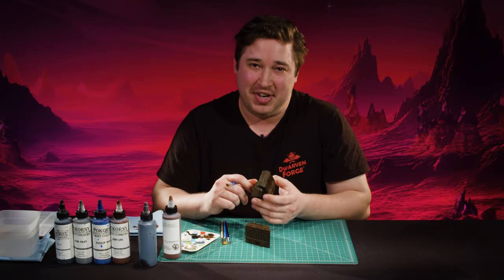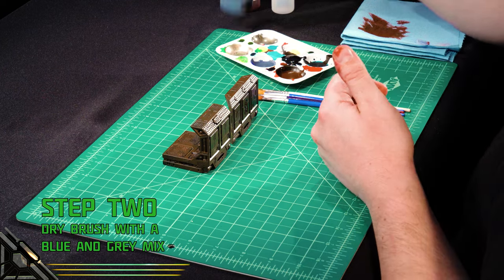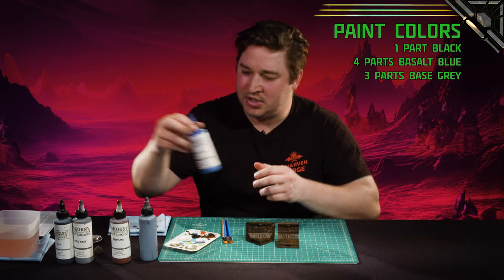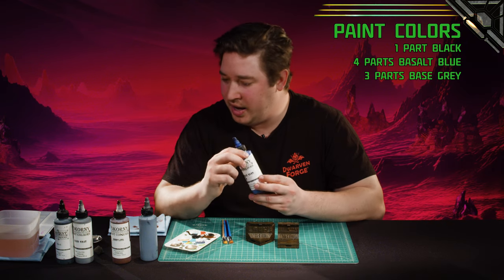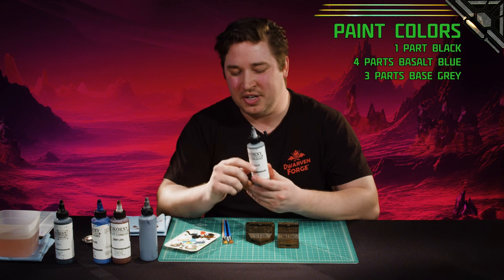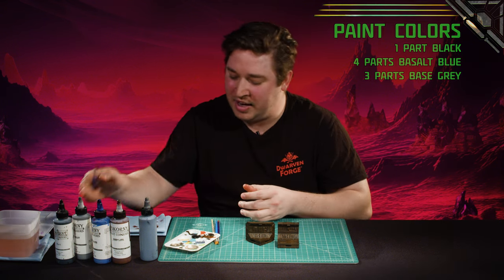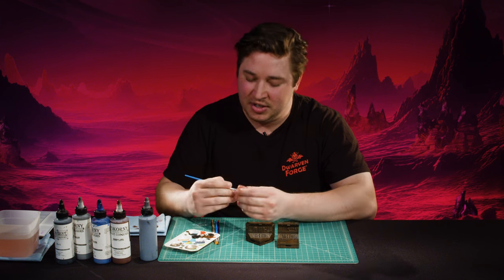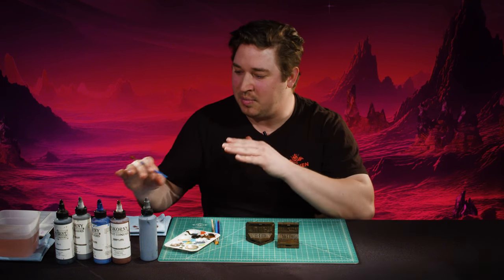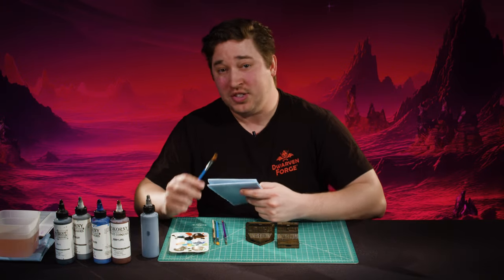We'll move on to our second drybrush step. Step two is another easy drybrush with a custom blue-gray mix. It's probably one part black, four parts Basalt Blue, and three parts Base Gray. What I would do is mix your blue and gray and then just get a brushful of the black, because black is going to be really impactful on your mix — so add it little by little toward the end. You just want to get that blue in there and then desaturate it, making it blue-gray.